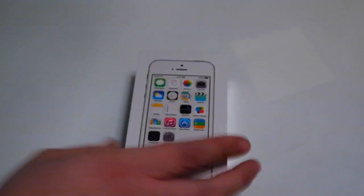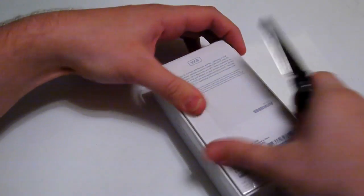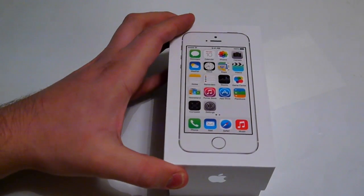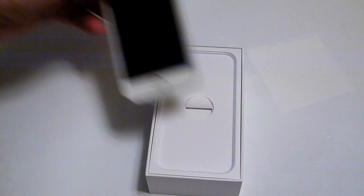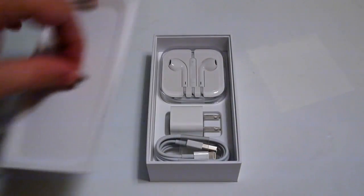This is a 16GB model. I'll go ahead and cut into it, remove this plastic, slide the top off. And there it is — let me go ahead and take it out and put it off to the side so we can see what else is in the box.